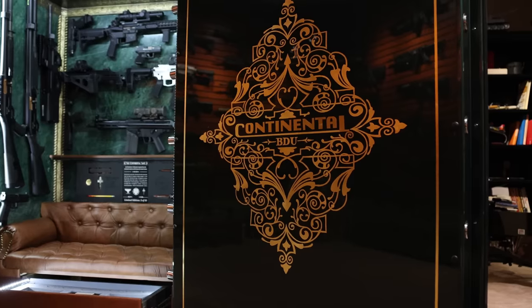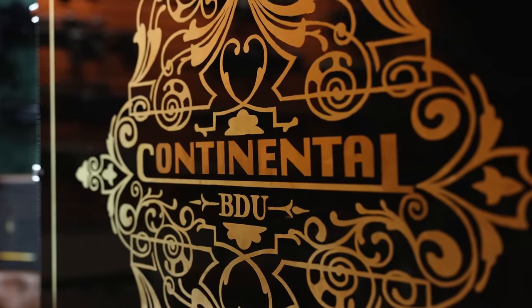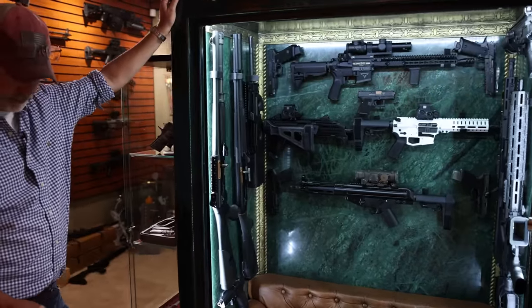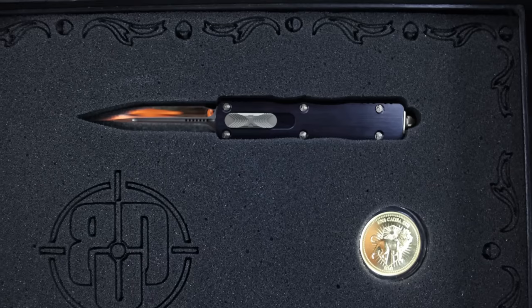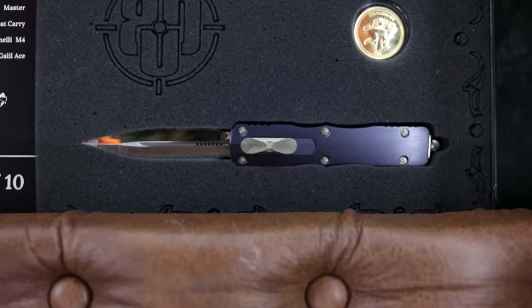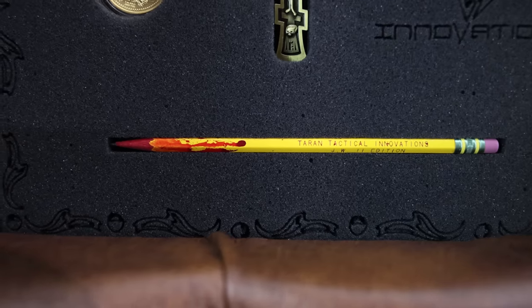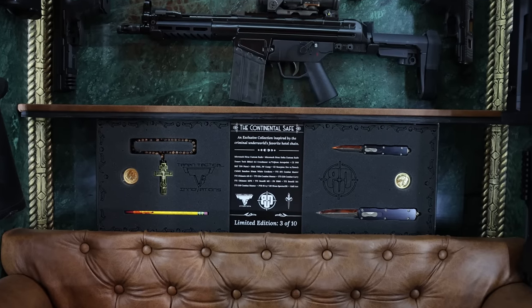Continental — the hotel where all the assassins go to be safe — all done in gold leaf. The marble is from India with a custom couch. You have the two Microtech knives and of course the bloody pencil, the famous bloody pencil, with two gold coins — real gold that came from the movie.